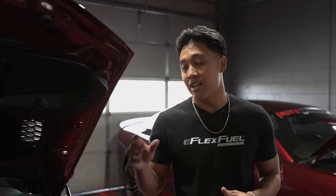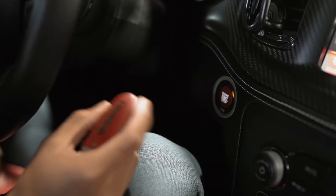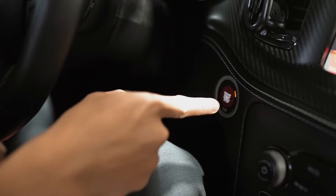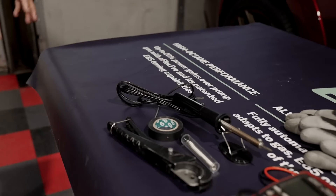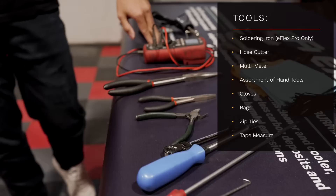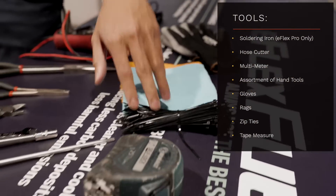Before you get started on the install, make sure your engine is well maintained and in normal operating condition. It's very important that your engine is cool to the touch. Make sure your vehicle is completely shut off and remove the keys. Ensure that nobody opens the door because it can prime the fuel pump. Tools needed: soldering iron, hose cutter, multimeter, an assortment of hand tools, gloves, rags, zip ties, and a tape measure.